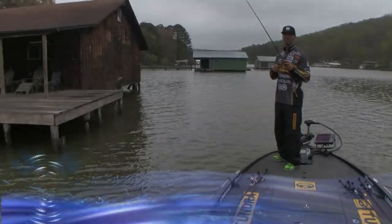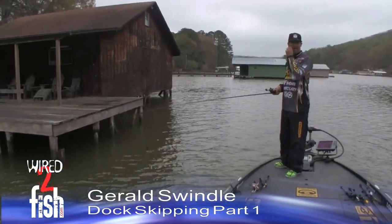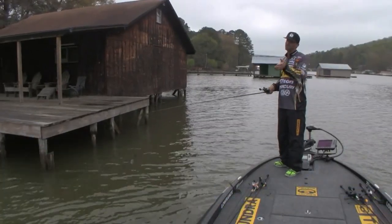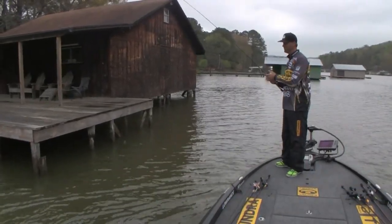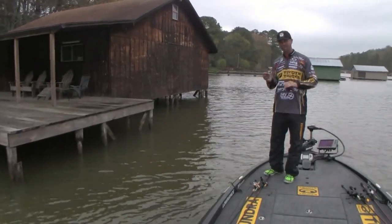All right, you're hanging out with the G-Man. We're sitting out on Guntersville. It's a cloudy, wintery day — not the ideal day for dock skipping. But it's what I get known for a lot, skipping docks. Everybody wants to go skip docks. Not with a spinning reel — my wife does that. I throw it with a bait caster.